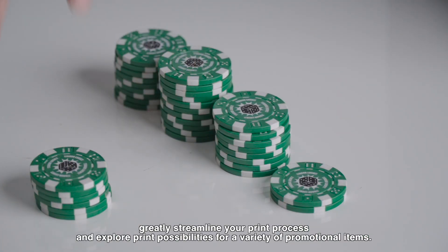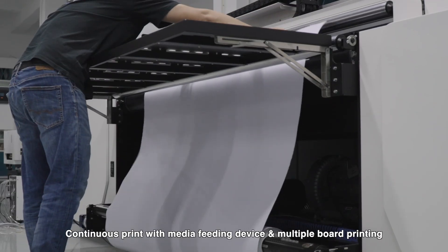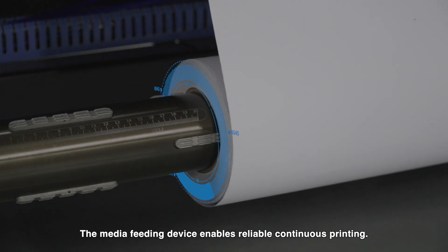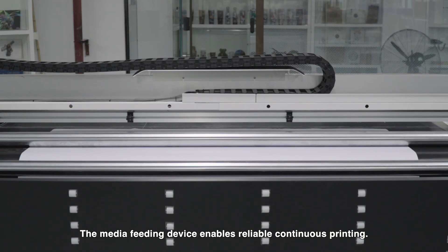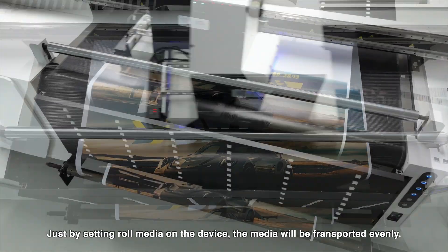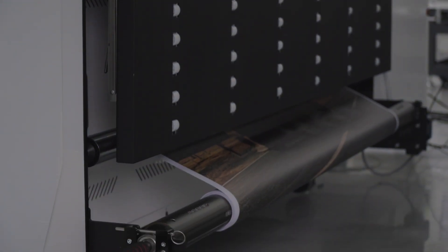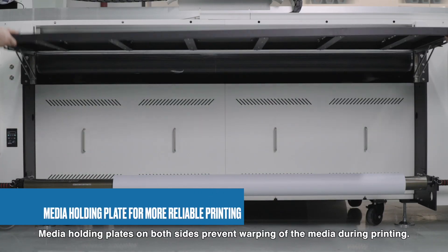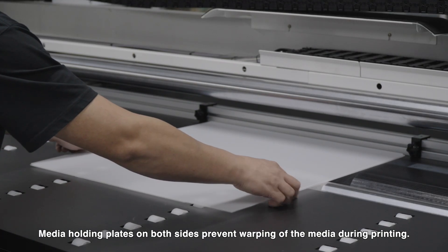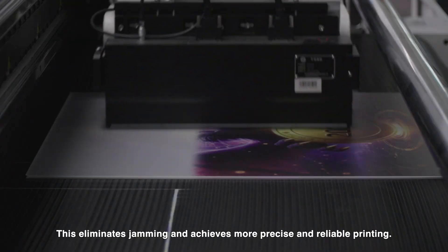For continuous print with the media feeding device and multiple board printing, the media feeding device enables reliable continuous printing. Just set the roll media on the device and the media will be transported evenly. Media holding plates on both sides prevent warping during printing, eliminating jamming and achieving more precise and reliable printing.